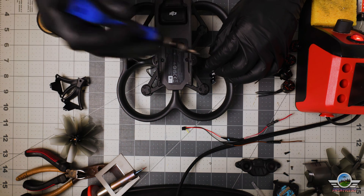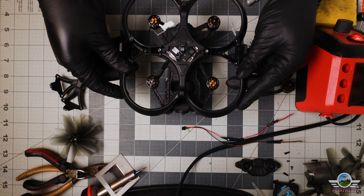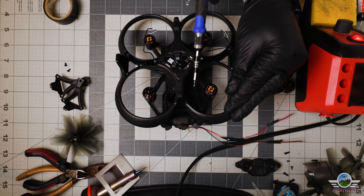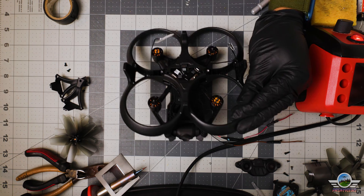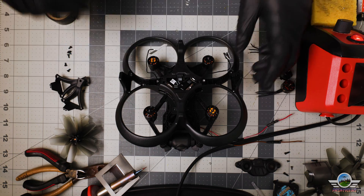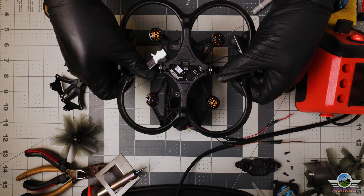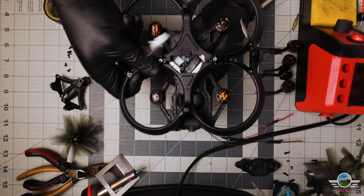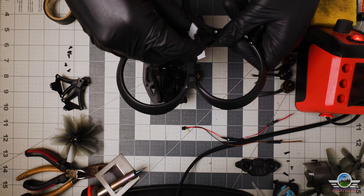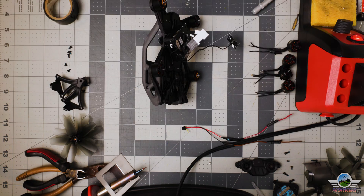Remove the two bolts securing the whole bumper guard, then flip the drone back over. Underneath you'll see four screws securing the bumper guard — you may need to remove those as well. With a little bit of hustle, remove the bumper guard from the drone. Make sure the antennas go through that middle hole very nicely and gently — you don't want to break anything.